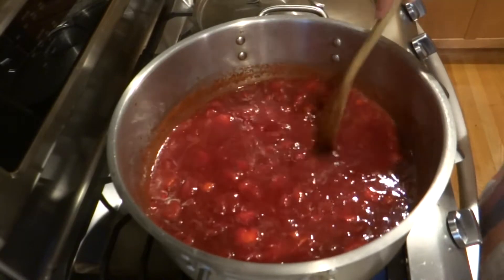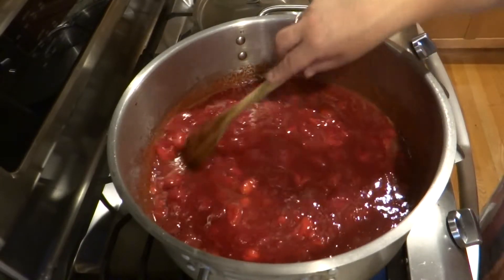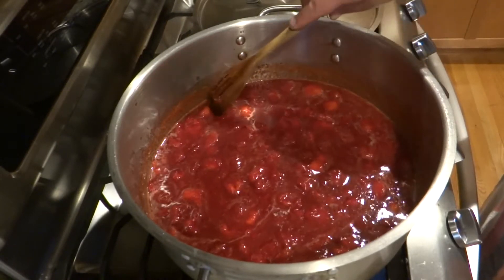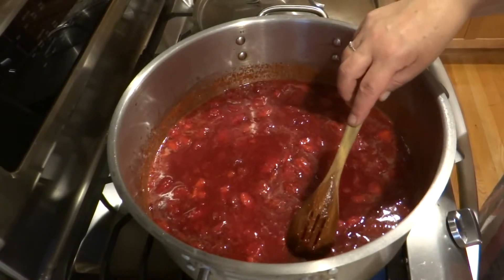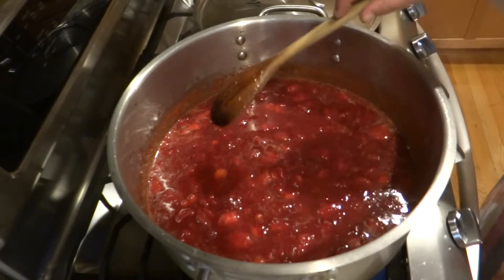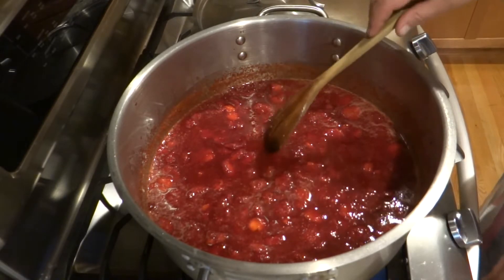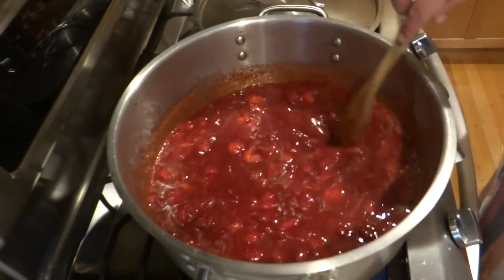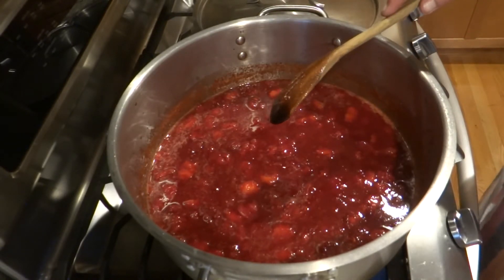I need to stir this gently the whole time so nothing burns and sticks to the bottom. Since I'm not adding any pectin or other thickener — and if you only knew how many thickeners they add to commercially prepared jams you'd start making your own — the berry itself has to create its own natural pectin. This jam has to be its own thickener.